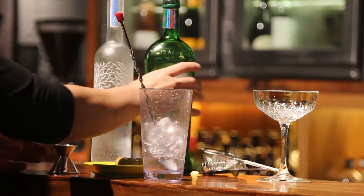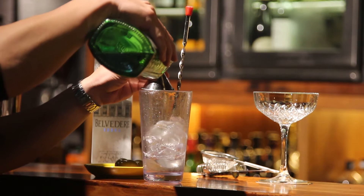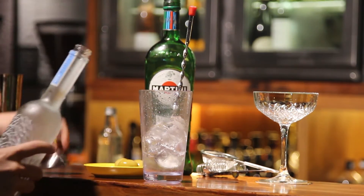In this video we're going to show you how to make martinis the way we always make them at Tazio. What we're doing here is we're pouring in about a quarter shot of extra dry vermouth. You can use normal dry vermouth or even sweet vermouth if you've got it.